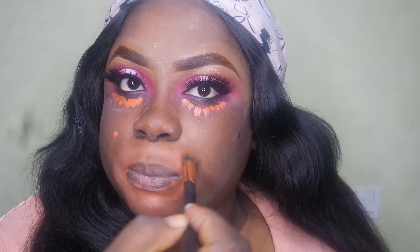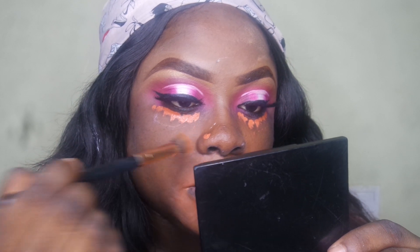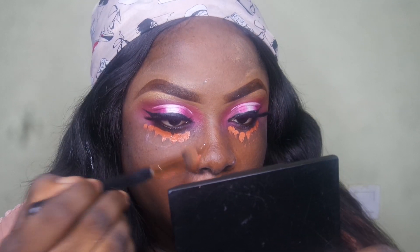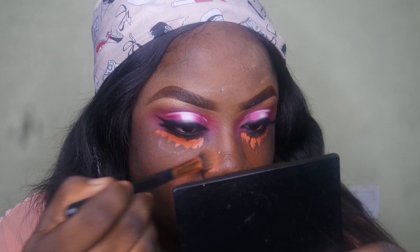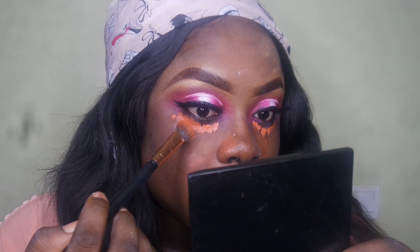This is going to help your foundation blend better, so you're just pushing it in. I have a little dark mark under my nose, so I'm going to take whatever product is on the brush and apply it there, really pushing it in. Same thing for under my eyes as well.